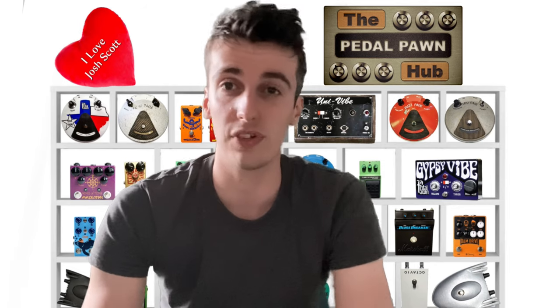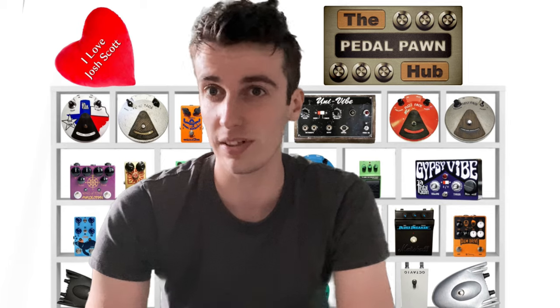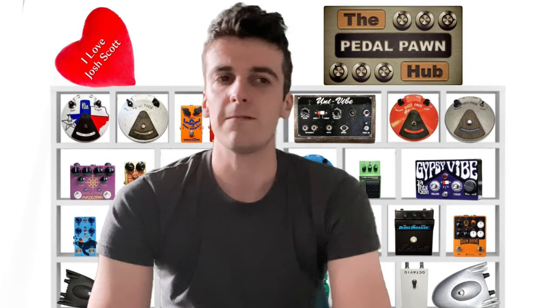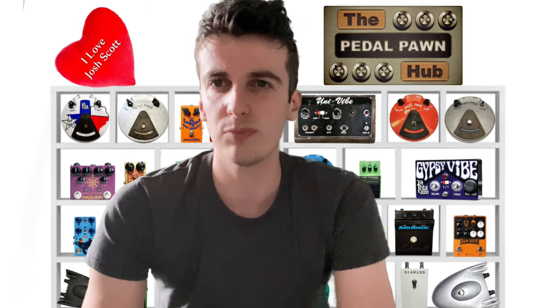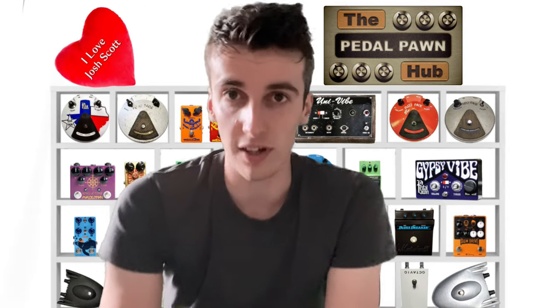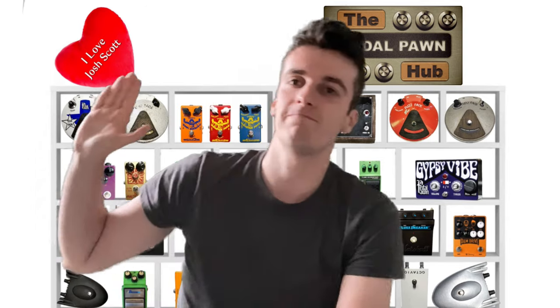If you get a chance, try an attenuator and see what you think — it might just be the ticket you need instead of other ways to try to get that tone at low volume. An attenuator is the way to do it in my opinion. Thanks a lot for watching guys, let me know what you think, and I'll catch you soon. Cheers.